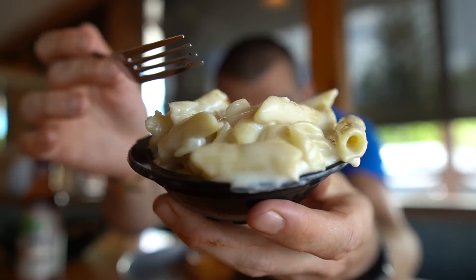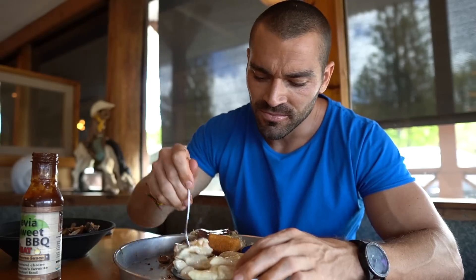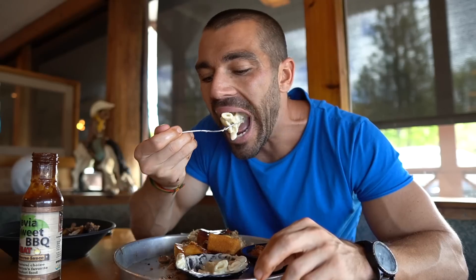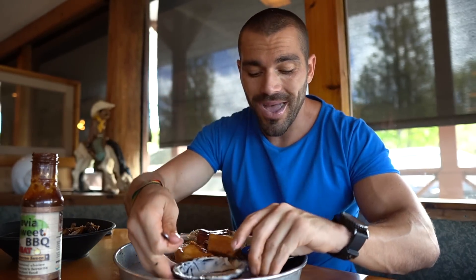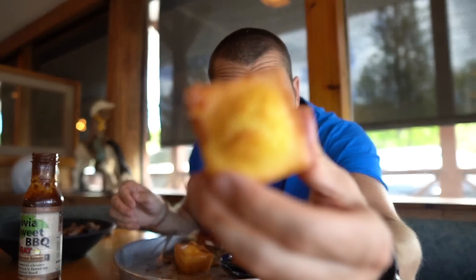Moving right along — we're gonna go for mac and cheese. Check that out, super creamy! Yeah, so everything so far is really, really tasty. This is a pretty damn big meal too. Mac and cheese done! Let's try out one of these cornbreads. I don't know about you guys, but I love me some cornbread.